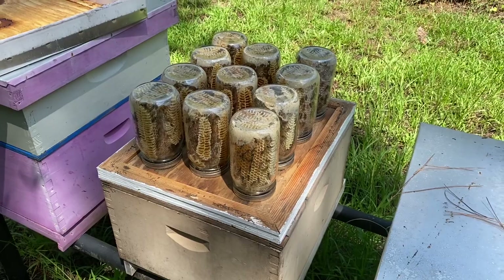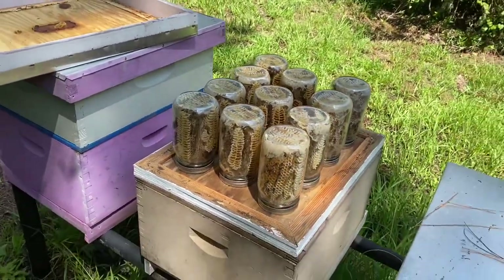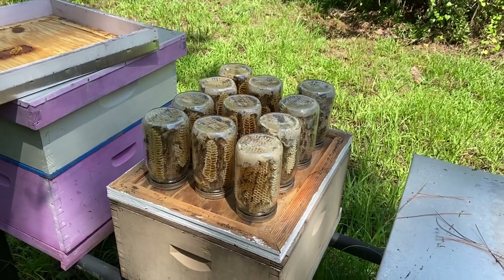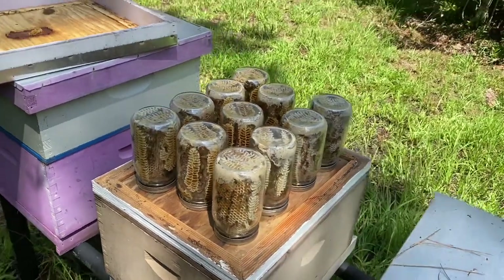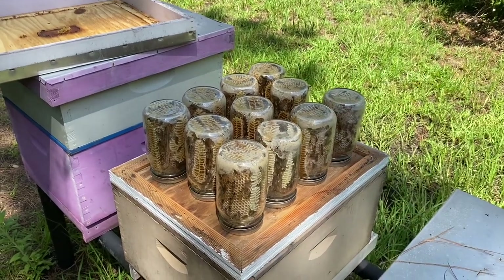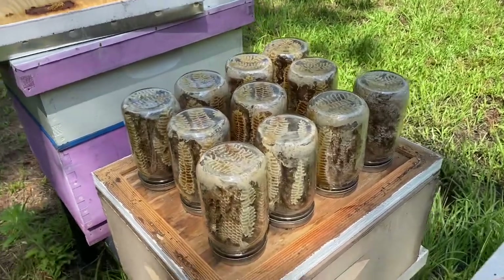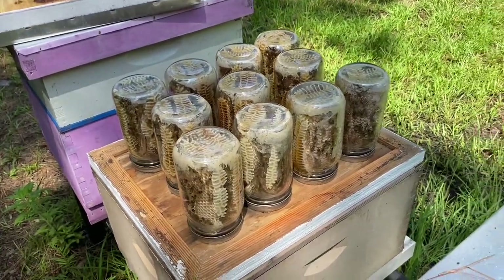Now that you've followed this since March, maybe you understand it's just not practical at all. You could get three or four times the amount of honey in one good nectar flow season compared to what these mason jars are giving you.